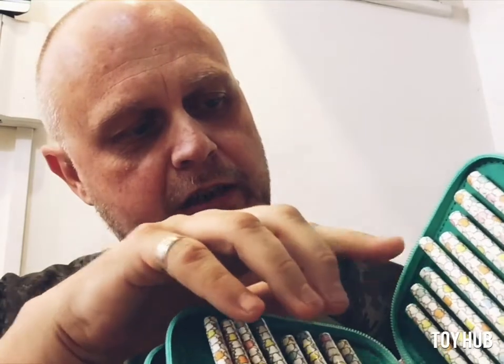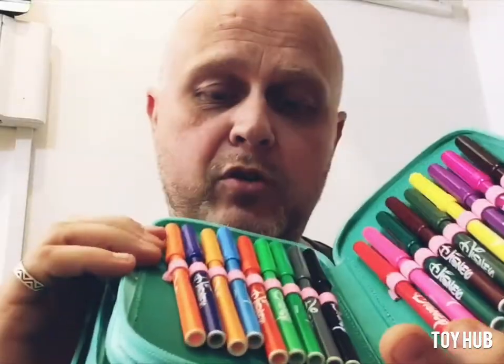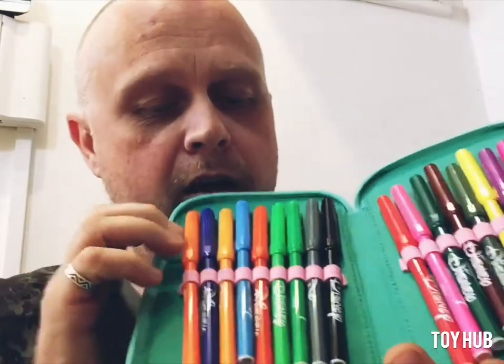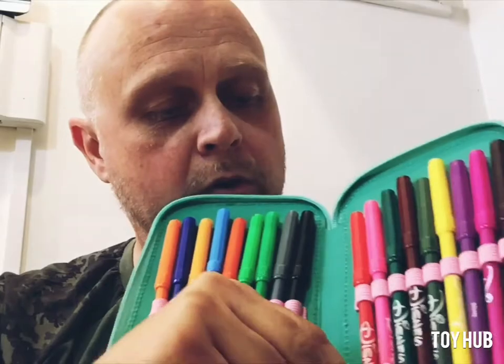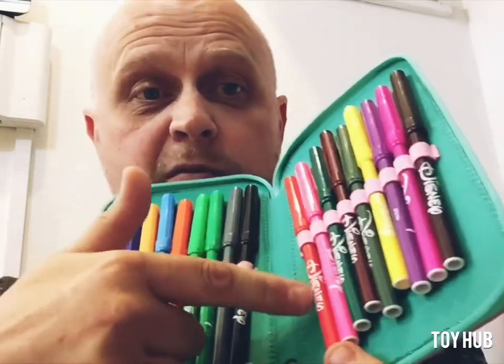You've got some different ones on this side as well — some orange and metallic ones. And then we're on to the next layer and we get all these lovely little markers, little felt tip pens with the Disney branding on of course.